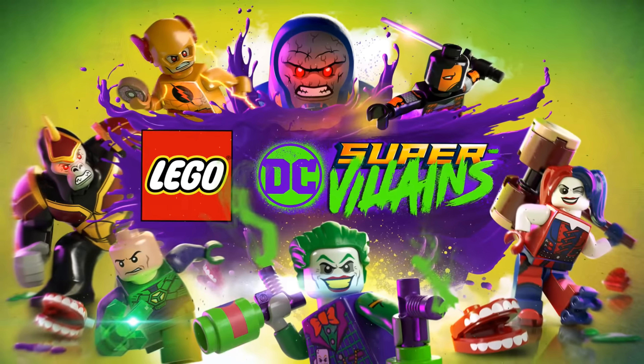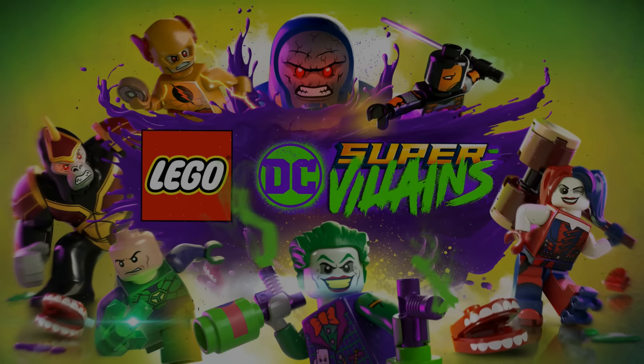What's going on everybody? It's Game Unboxing Reviews here and welcome back to another LEGO DC Supervillains news update. In today's video I'm going to be showcasing and talking about our very first look at what Batman will look like in the Batman the Animated Series character and level pack. So without further ado, let's get to it.